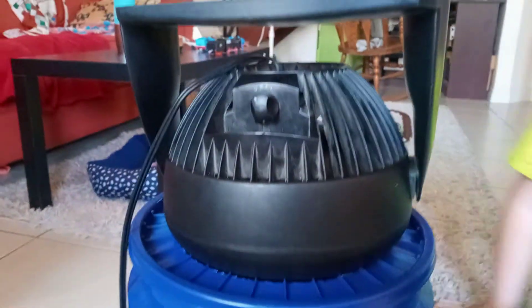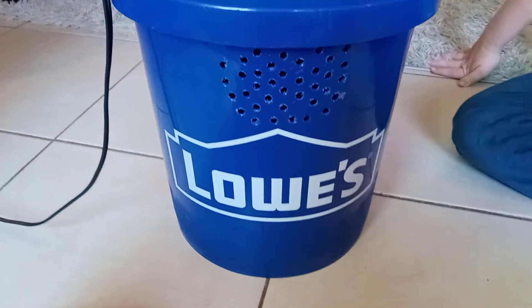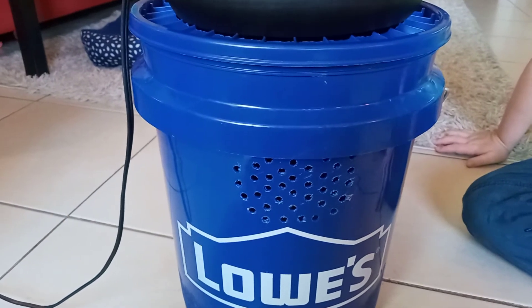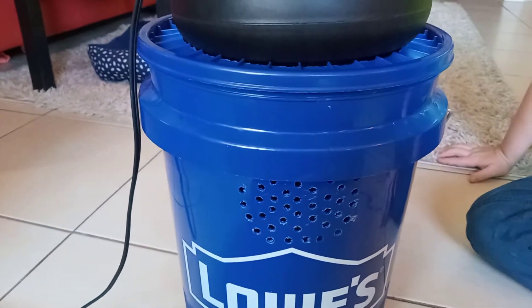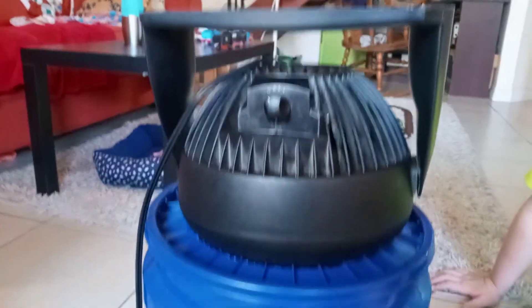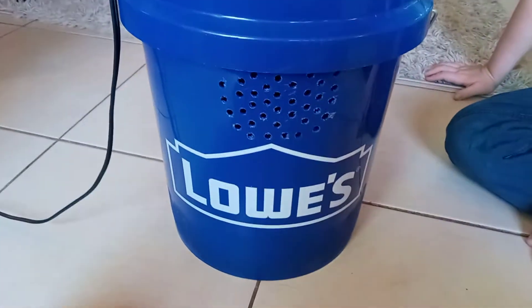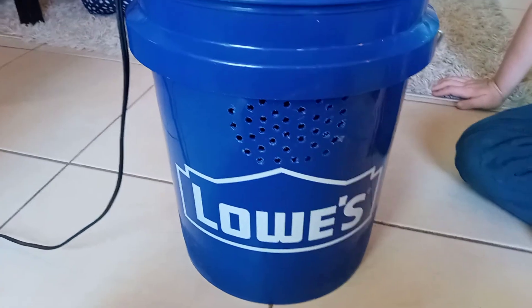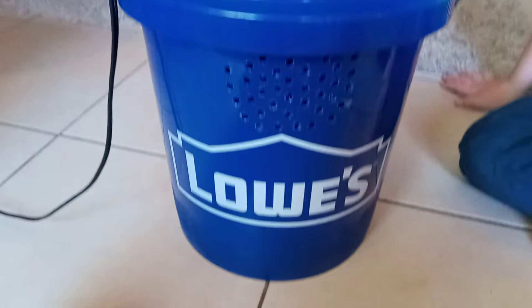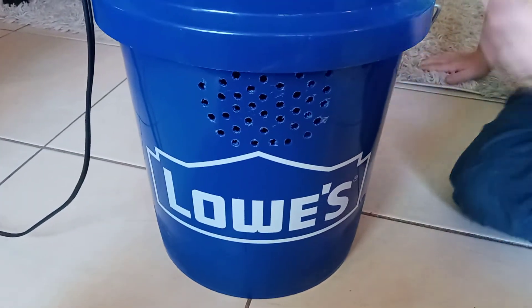That's gonna make things better because I want to save money. Those utility companies are just gonna squeeze every last bit out of you — your money's worth nothing, folks. Get yourself a swamp cooler right now. Thanks for watching!